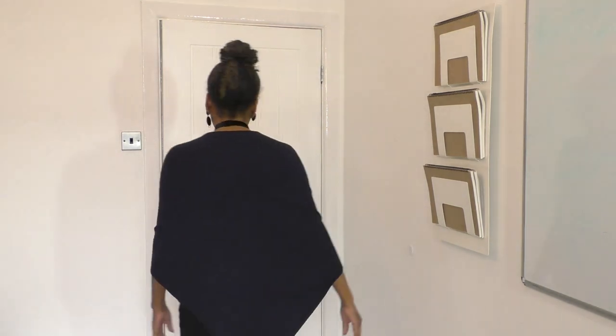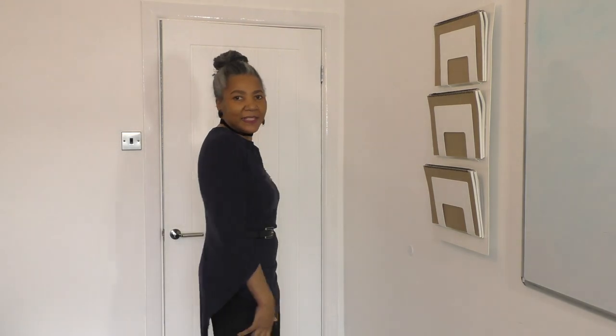Yeah, I'm happy with it. I really am. It's gorgeous. Let me give you a twirl and my arms feel free with dance. Yeah, I'm happy with this.